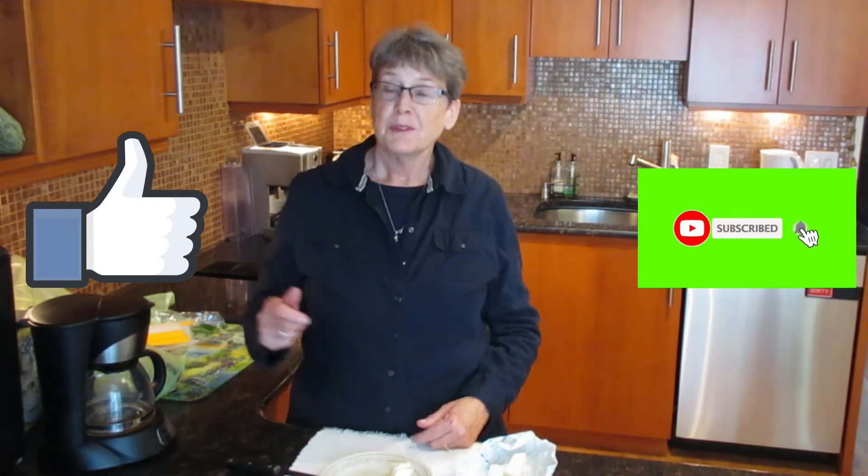You can freeze almost any cheese. If you want to know more about that, check out my video on all the foods you can freeze, because there are a lot. And if you found this information helpful, click the like button, subscribe to my channel, and I will see you in the next video.